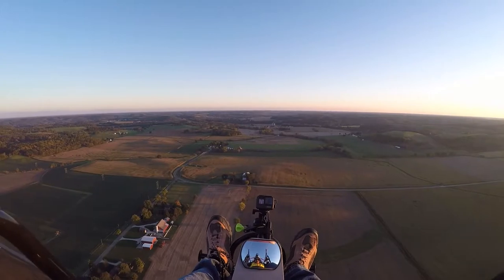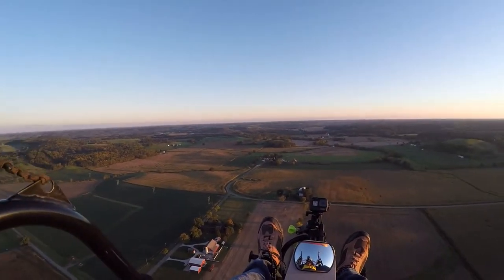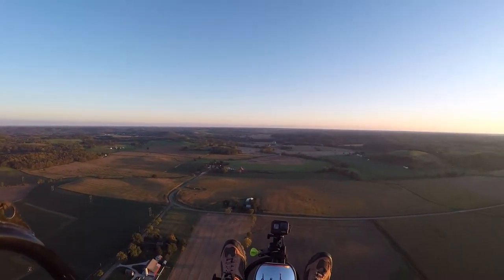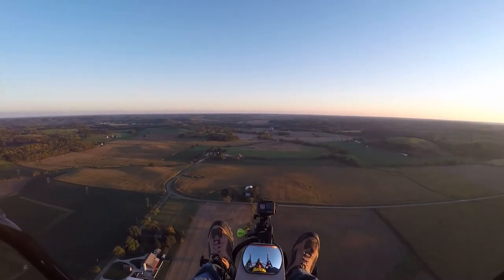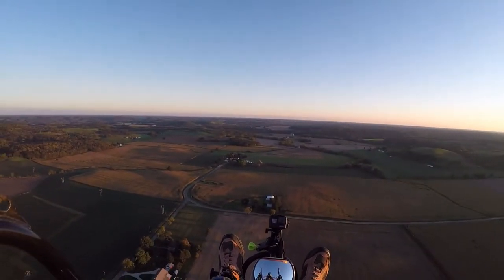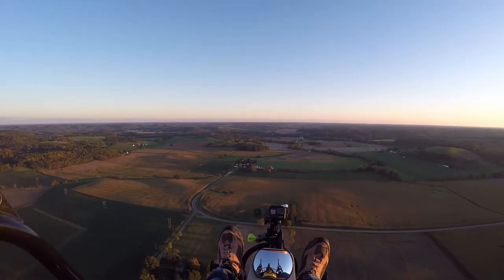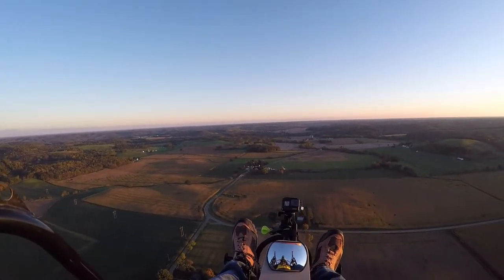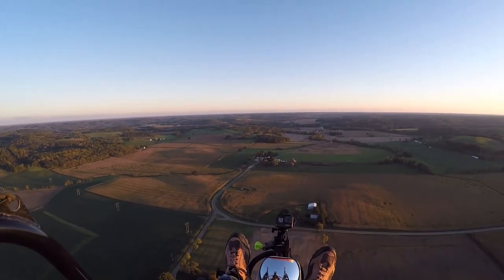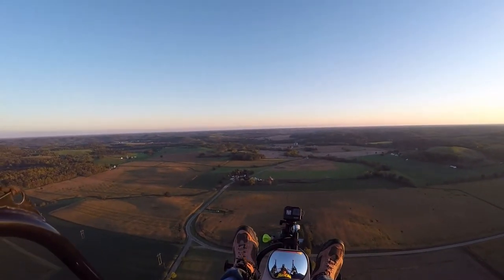We're at about 600 feet, doing about 20 miles an hour. The sky has really cleared up but it's really cold up here. I've only got one glove on — my right hand's a little cool, but not too bad.